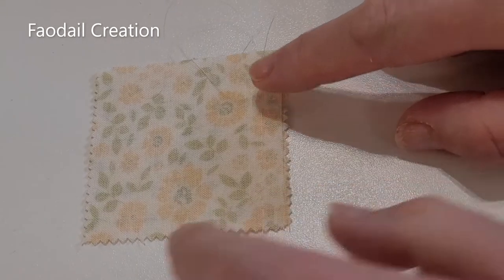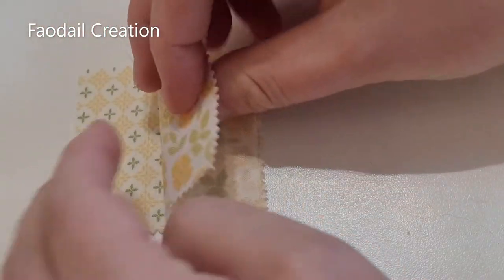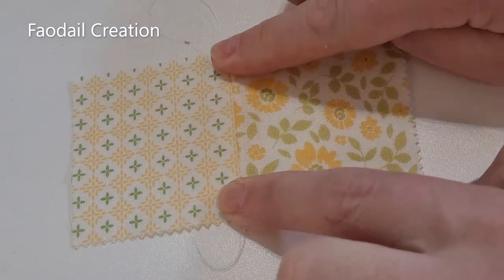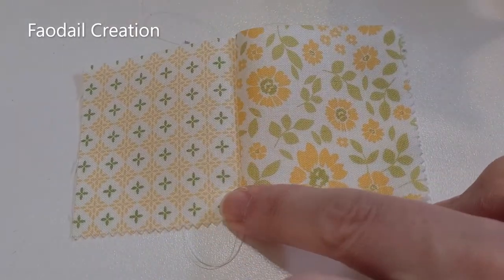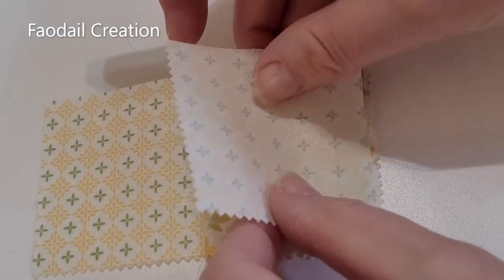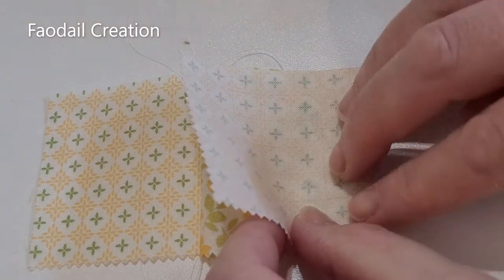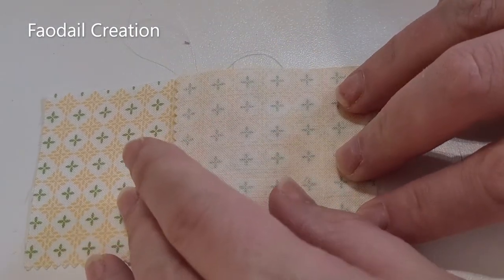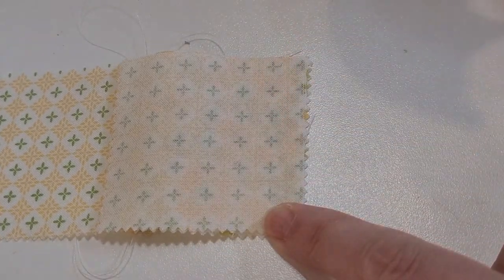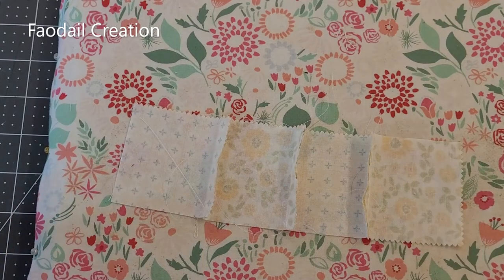This is what it looks like — we've just sewed the squares together. Then we're going to open them out. I'm just going to finger press them along, then get my next section, place it right sides together on the next square, put it back into the sewing machine, and sew right along. Then you turn it over and press these into place.